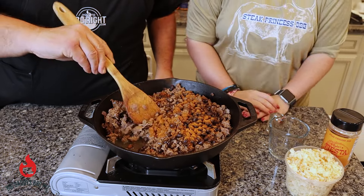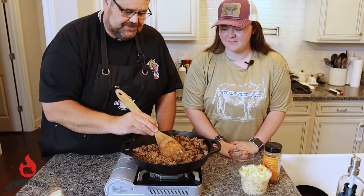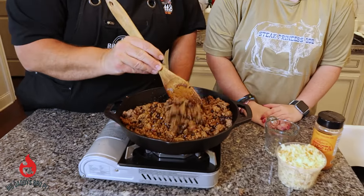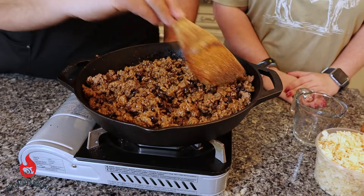And then you just want to mix that until it's well combined. We're going to keep combining this, and then we will move on to the next step and add some cheese to it.